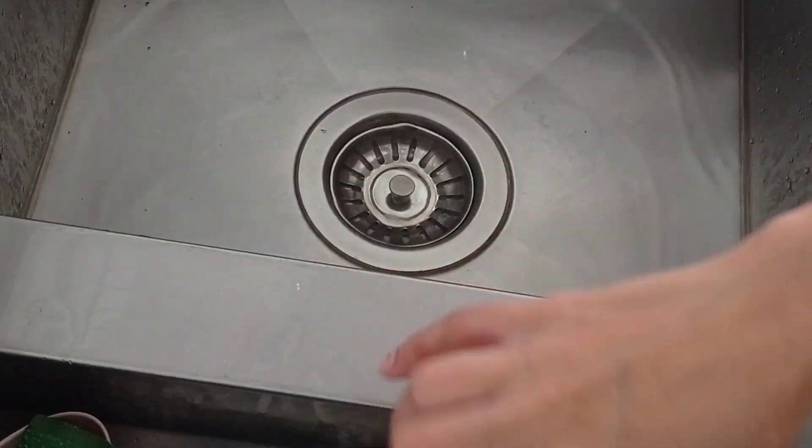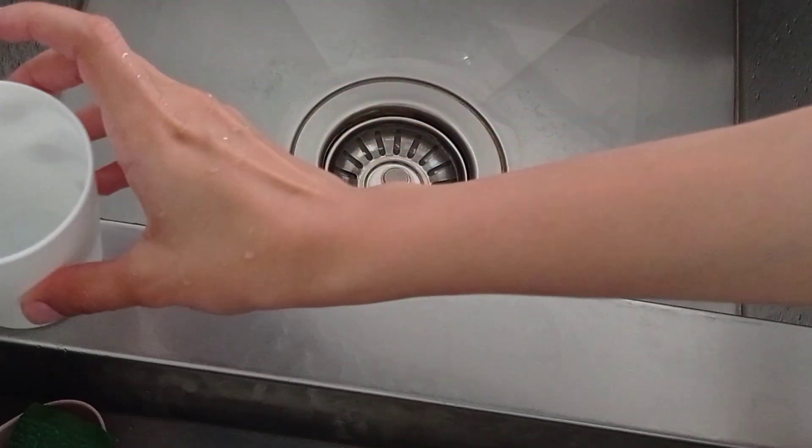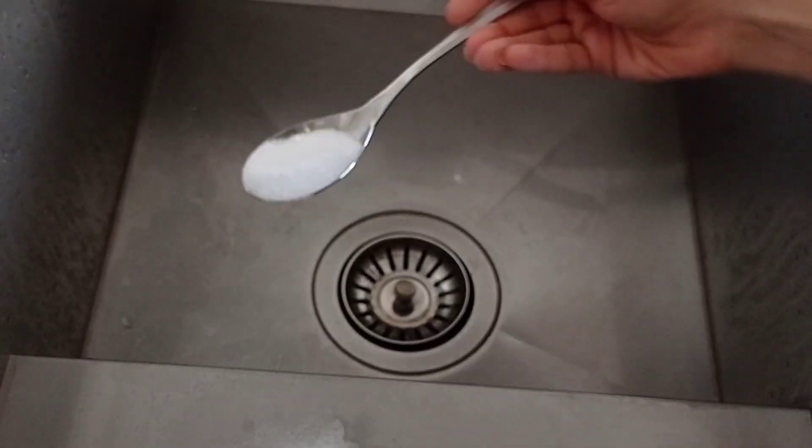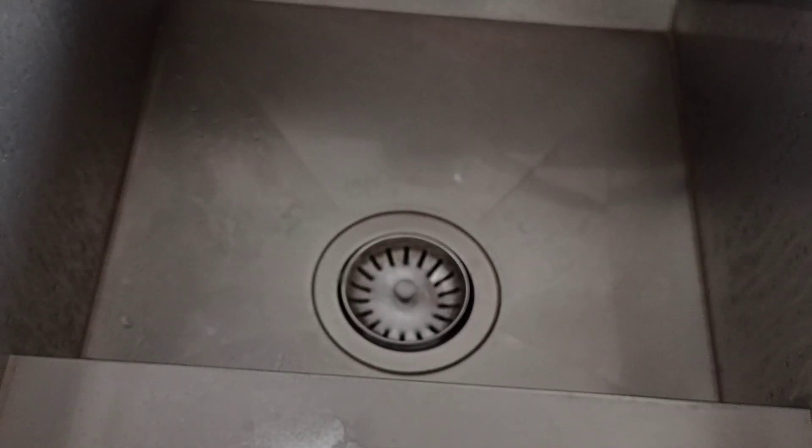I never buy unclogged sink cleaners at the stores — I just don't need it. You just need to pour salt in the sink, then pour boiling water into the sink and leave for half an hour.